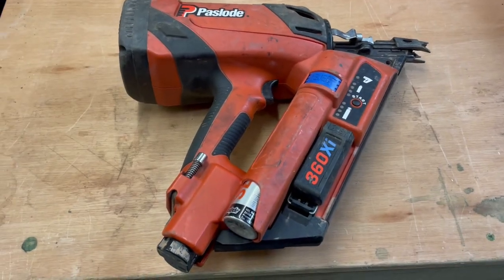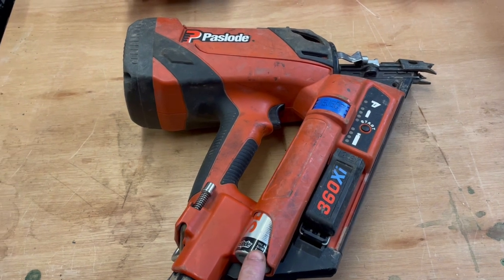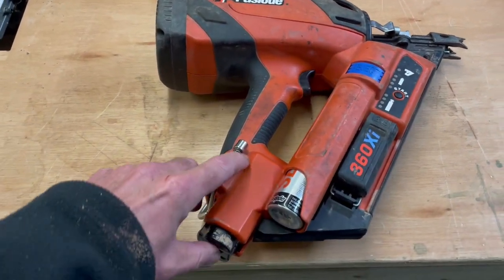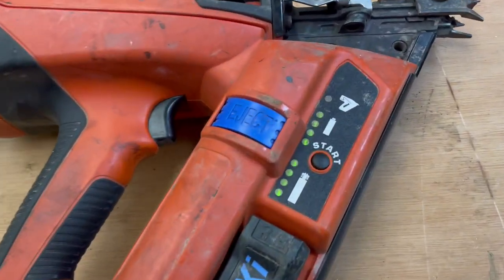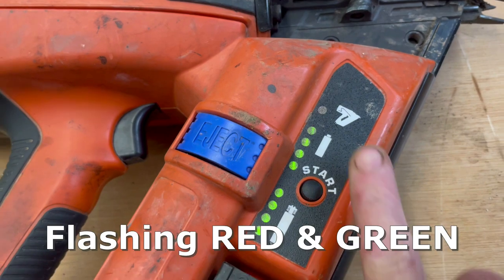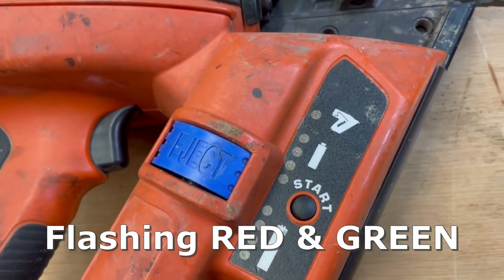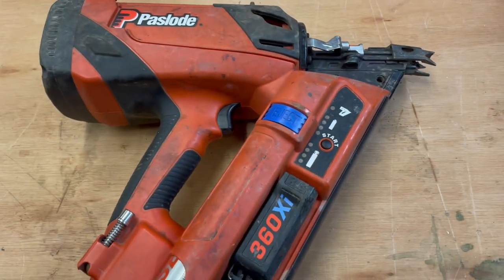I was out the other day on another fencing job and my nail gun started playing up. This is the 360xi and I'll show you what happened. We'll see the power indicators — if you see the green light flashing, that basically indicates that the nail gun requires a service, so it pretty much stops working.